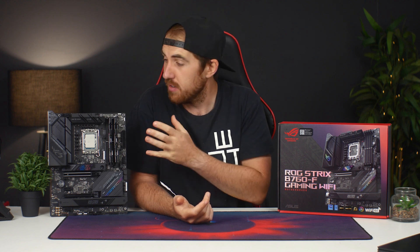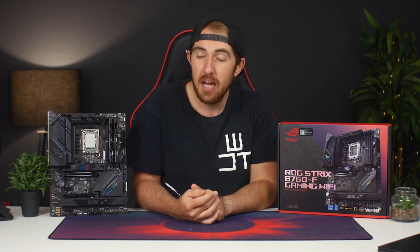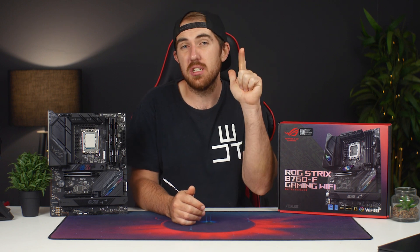Thanks for watching, guys. A big shout out to Asus Africa for sending the board over for the review. If you guys want to get it for yourself, I will leave links in the video description. If you guys liked this video, please like, share, subscribe and comment as always, and we'll check all of you next time.